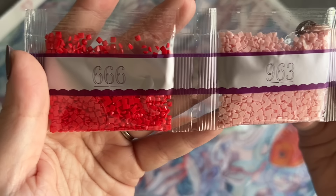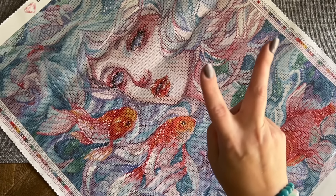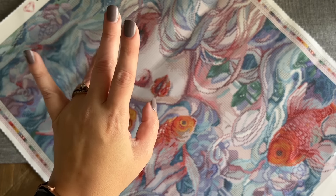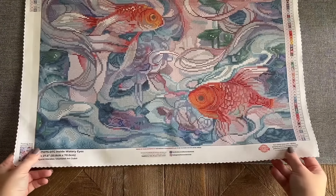To recap the special drill colors: we had two Fairy Dust colors — the purple and the teal/aqua — and then we had the white AB, the orange AB, and the pale lavender AB. Let's start down at the bottom and find where these special drills are going to be on the canvas.